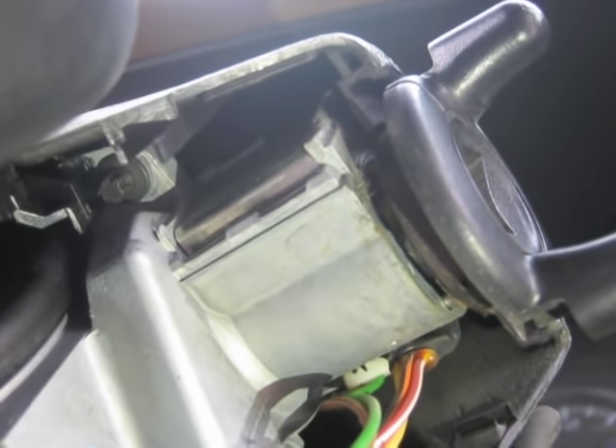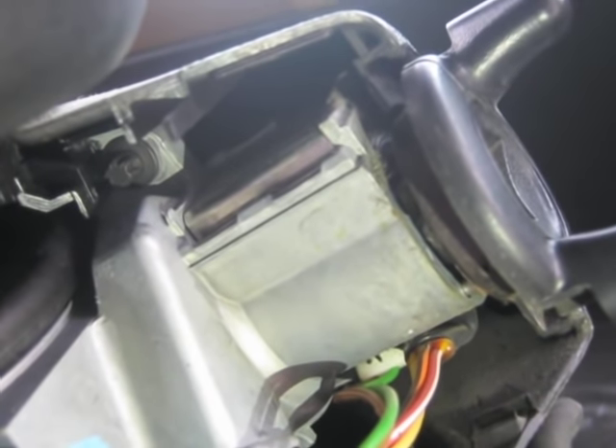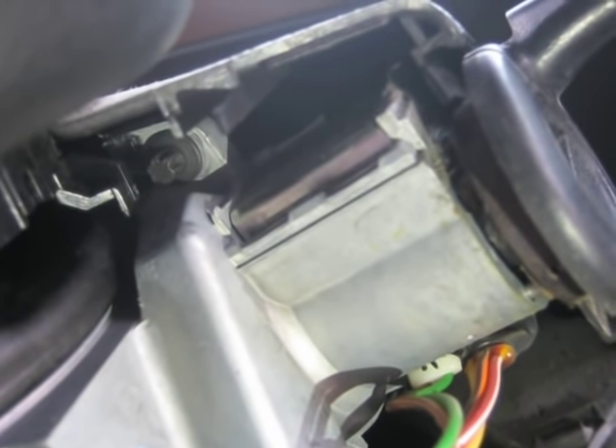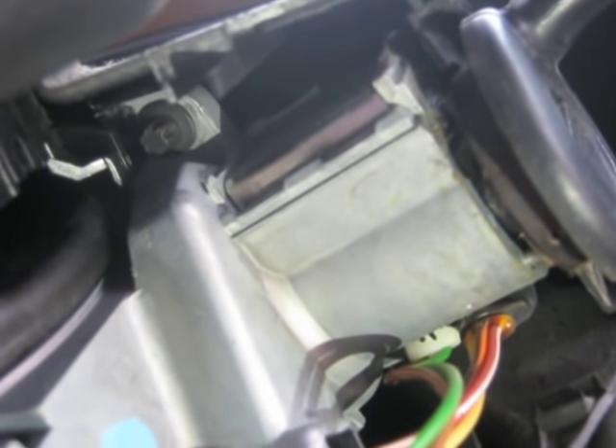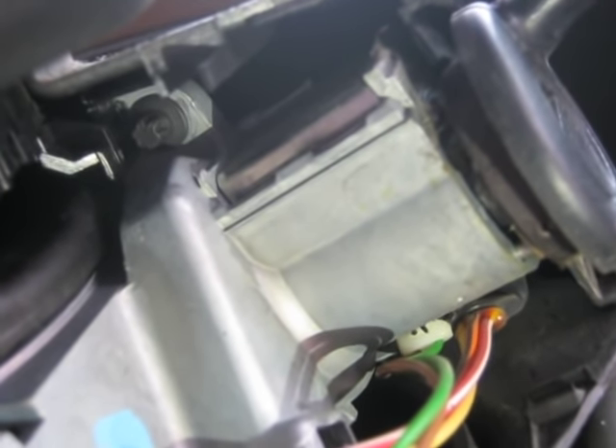Underneath the top panel and right next to your ignition lock cylinder is a small bolt with a head that looks like a Torx bit. A four millimeter socket will get that off.